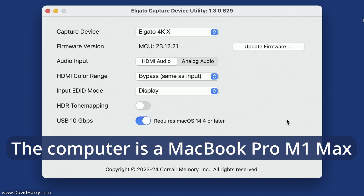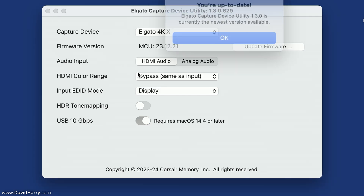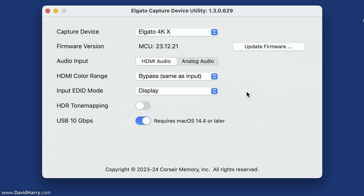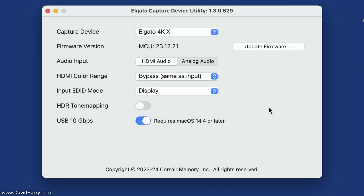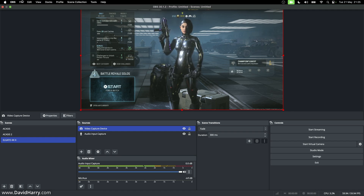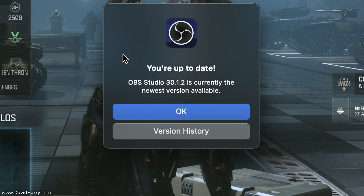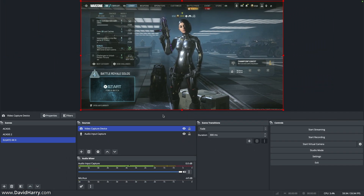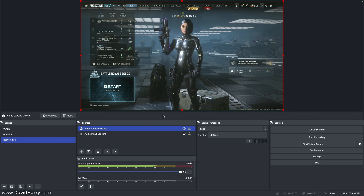The first thing I'm going to show you on the computer is the version of the Elgato capture device utility and the firmware, just so we know I'm definitely up to date. If I do check for updates, I'm up to date as far as the utility is concerned, and if I click into update firmware I'm also on the latest firmware. To be clear, the software and the firmware are both on their most up-to-date versions. I'm also on the latest version of OBS.